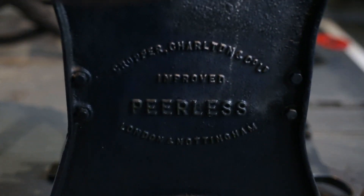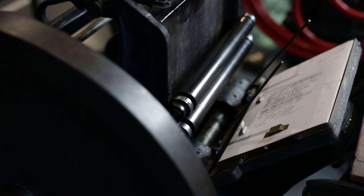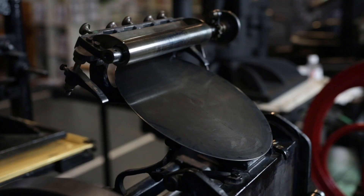A lot of these machines were developed by different companies around the same time. This particular one was developed and manufactured by a company called Cropper over in the UK. Another machine I've worked on recently was an Arab Platon, which is very, very like that. It's amazing that the manufacturer in England and a person in America developed practically identical machines at the same time.